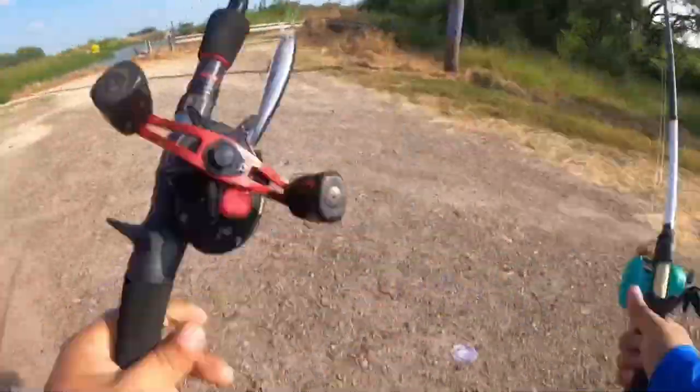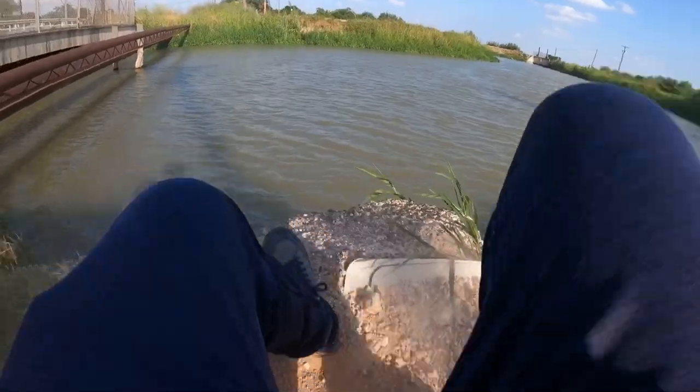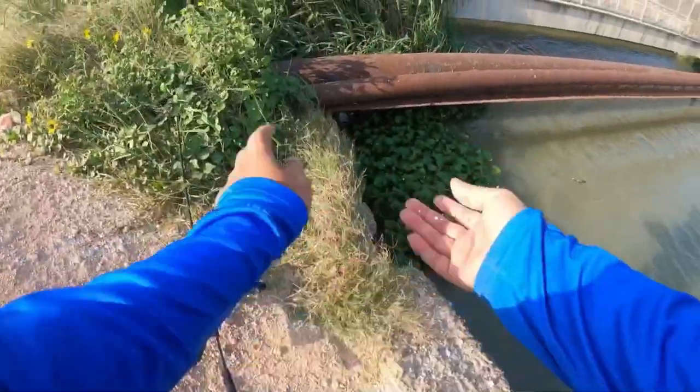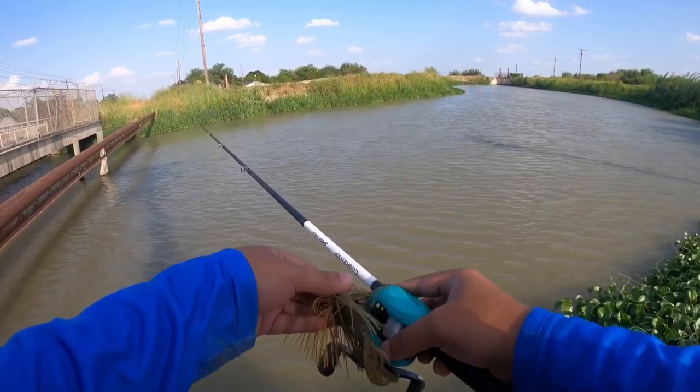What's up guys, so today I'm going fishing and I'm gonna be targeting some bass. I'm here in Relampago — I've never caught any bass here but I've seen people catch some here, so I'm gonna try it. Hopefully I can catch something. I'm gonna be starting off with this jig right here.